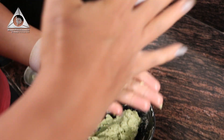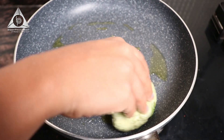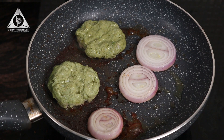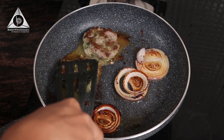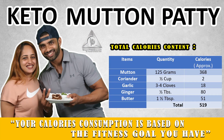Then we are going to mix it thoroughly. And it's ready — our keto mutton patty with pesto sauce is ready.